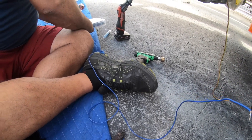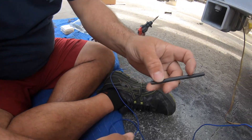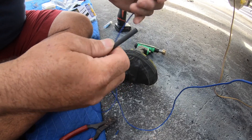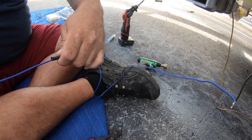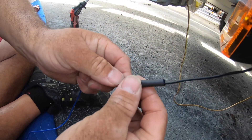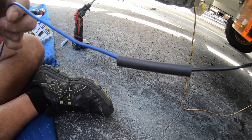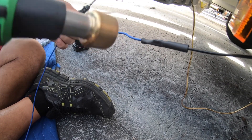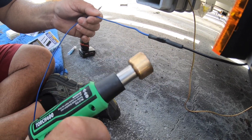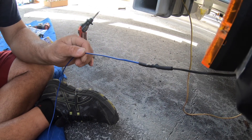Add the shrink wrap. That tube there should be good — go ahead and cut it to size, and put that over there like that.